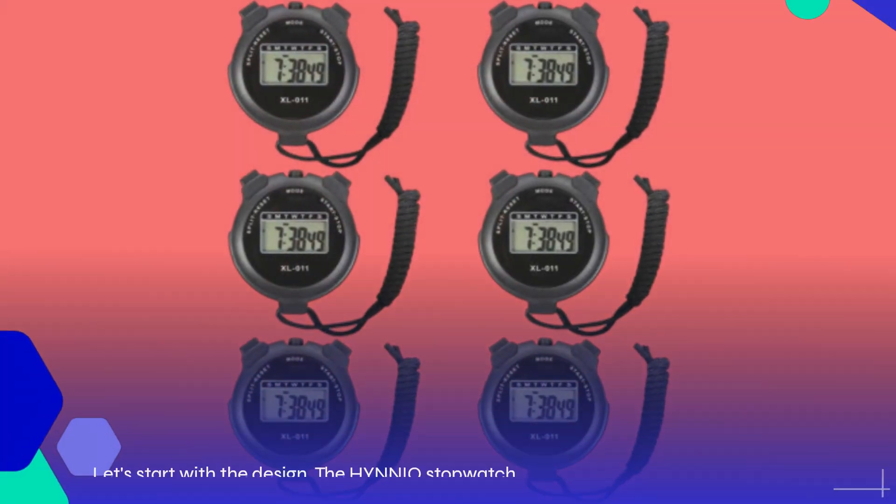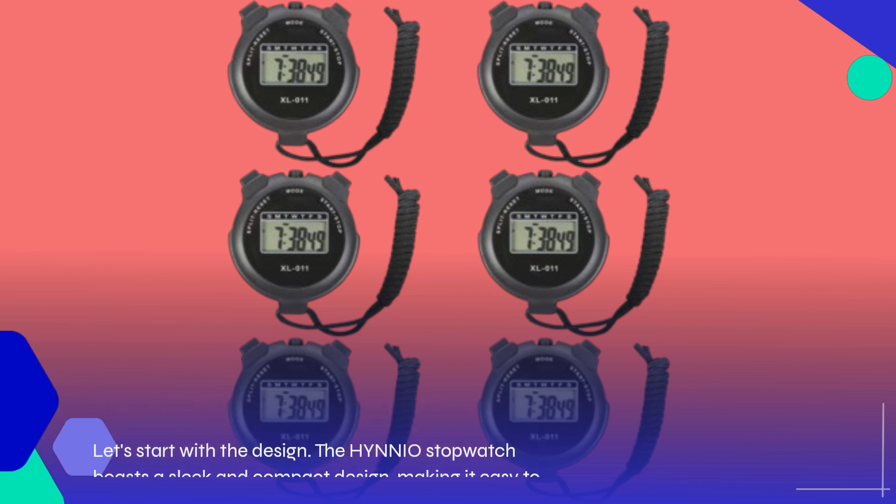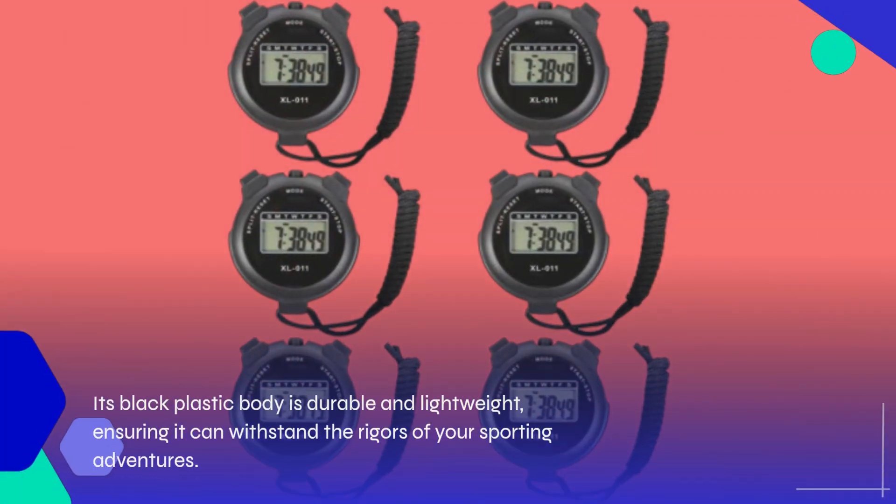Let's start with the design. The HYNNIO stopwatch boasts a sleek and compact design, making it easy to carry around whether you're on the field or in the gym. Its black plastic body is durable and lightweight, ensuring it can withstand the rigors of your sporting adventures.